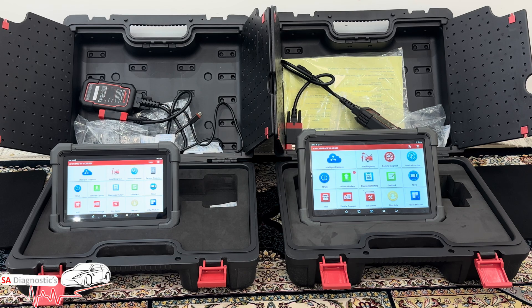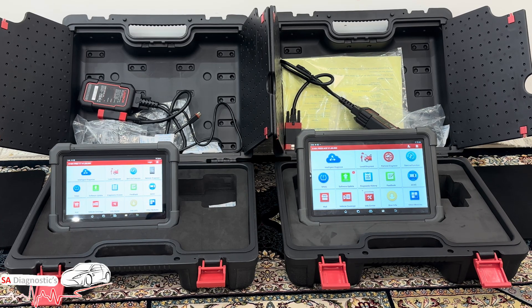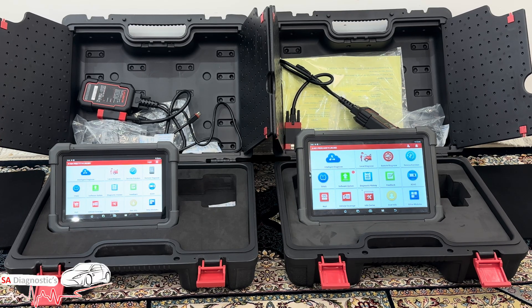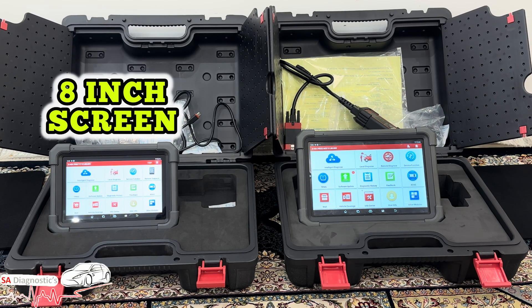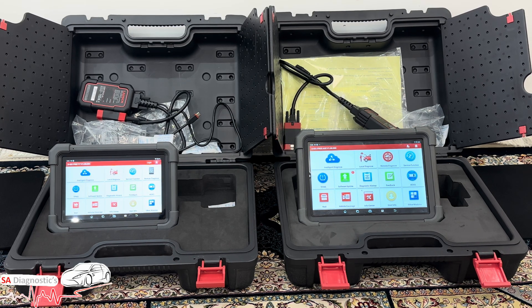Here's where the Pro 3 Ace has the edge. On screen and design, the Pro 3 Ace has a large 10.1-inch touchscreen — brighter and easier to use in the workshop. The Pro TT has a smaller screen of around eight inches. The Ace also comes with a rugged casing and a built-in kickstand, perfect for hands-free use on the job.